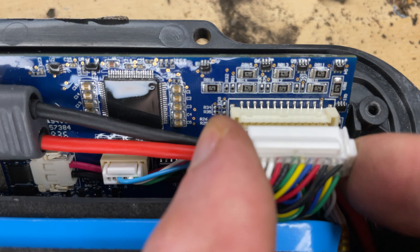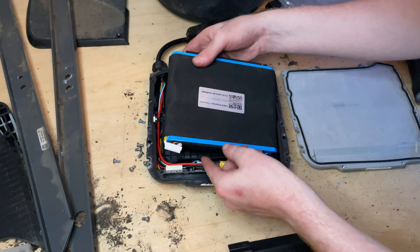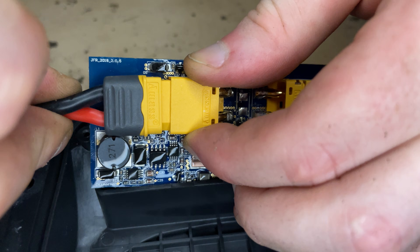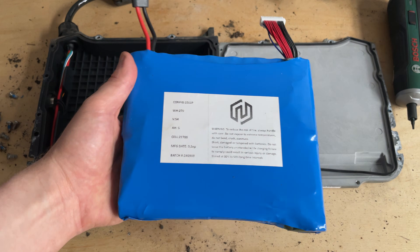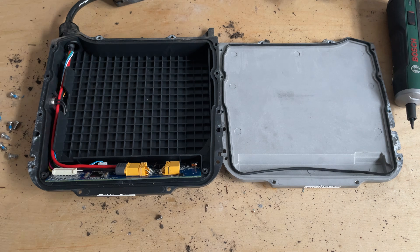I'm not sure I want to mess with battery repairs — lithium and mistakes don't mix. Besides, this stock battery, even when it was new, I could get maybe five miles of range. Since I'm going through all this trouble, I might as well upgrade it. This battery I found online has triple the capacity — that's 15 miles of range. Much longer rides.